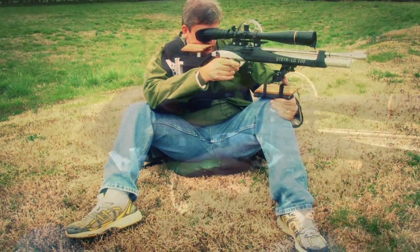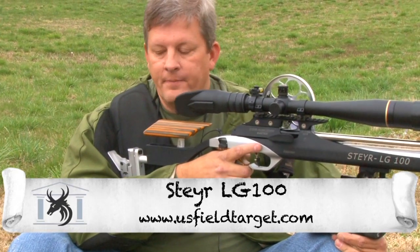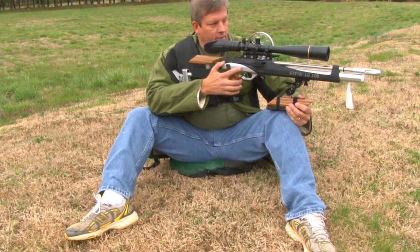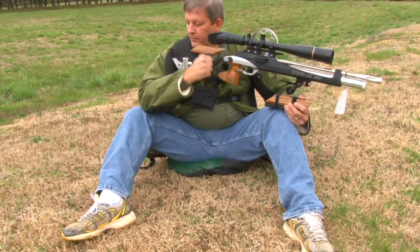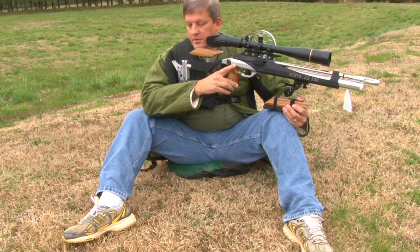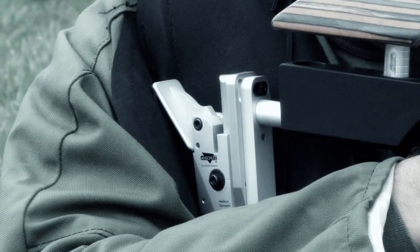This is a seated position. This is a position that I find most comfortable for me. I get a wide stance with my legs — foot out on the right side, foot over on the left side. I try to make a good solid position with the two feet wide apart. I'll plant my right elbow just below my knee, just above the thigh, nice and solid.